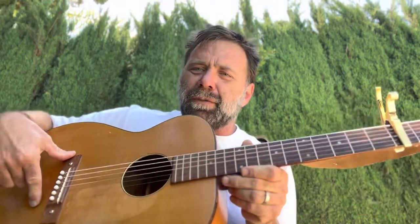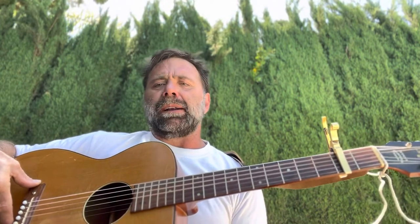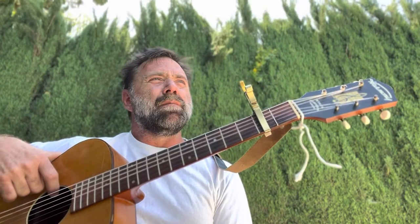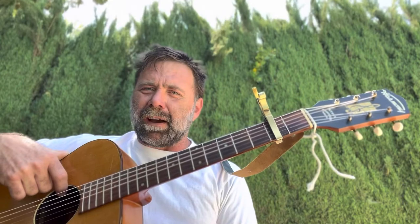Anybody who knows anything about acoustic guitars knows that that's basically the recipe for all the high-end guitars, like Martins and all the good guitars. Same good materials. The Harmonies, however, were a much more cost-effective, put-together guitar.